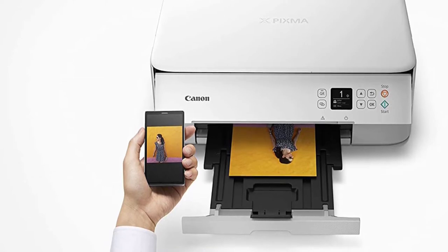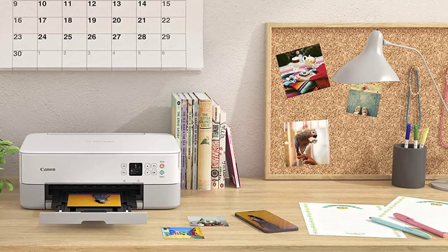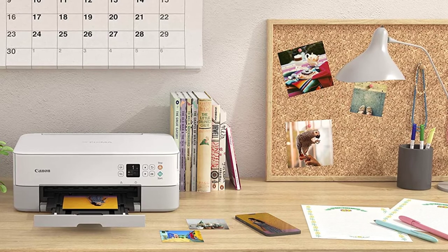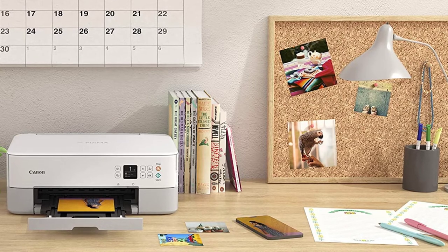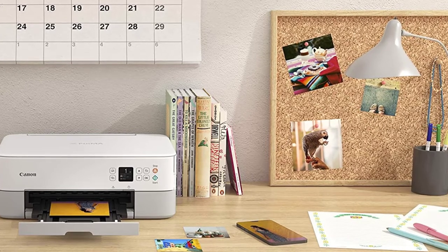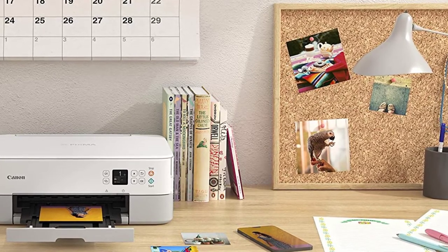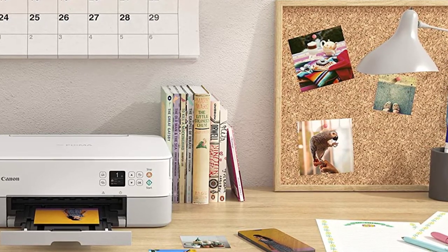The printer has a stylish and compact design as well. It requires only two cartridges to create beautiful greeting cards and images of the highest quality. It is also very easy and economical to change the cartridges when they run out of ink. Another great feature of the printer is dual paper feeding, enabling it to hold a photo and plain paper simultaneously. You don't have to swap trays or remove the paper as well.